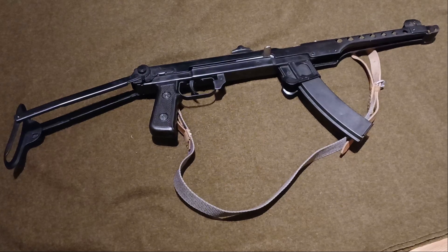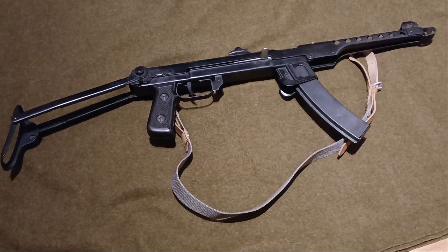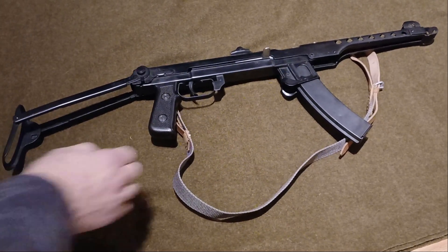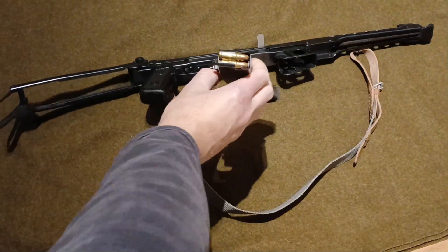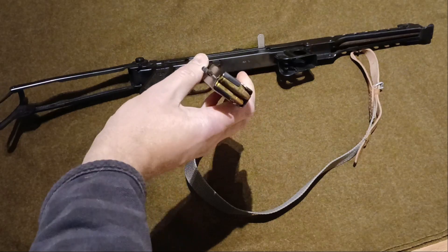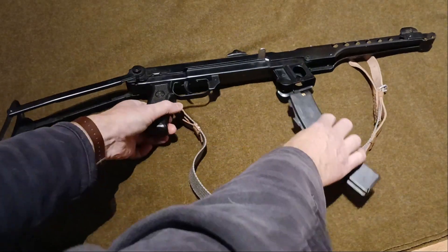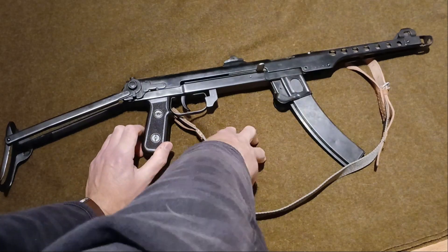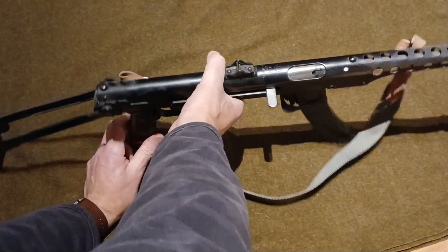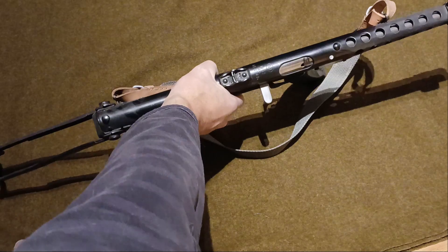This is the PPS-43, a little submachine gun chambered in 7.62x25 — got a funky little round, very cool. This isn't Forgotten Weapons, check that channel out, bloody brilliant. So it's just a very light-hearted, short, and somewhat dusty overview. I really need to clean this.